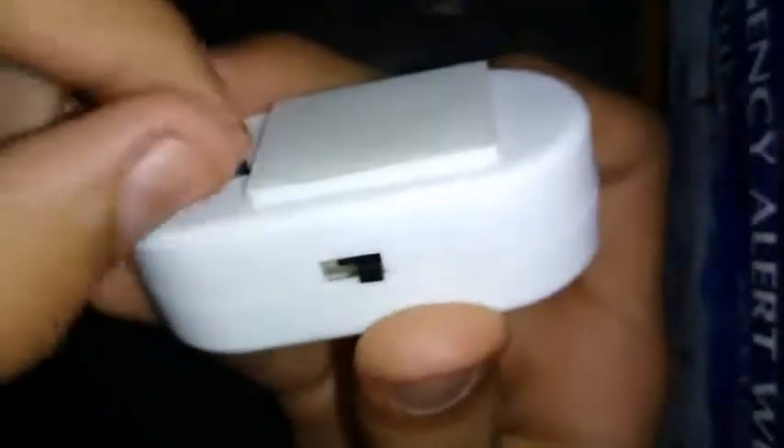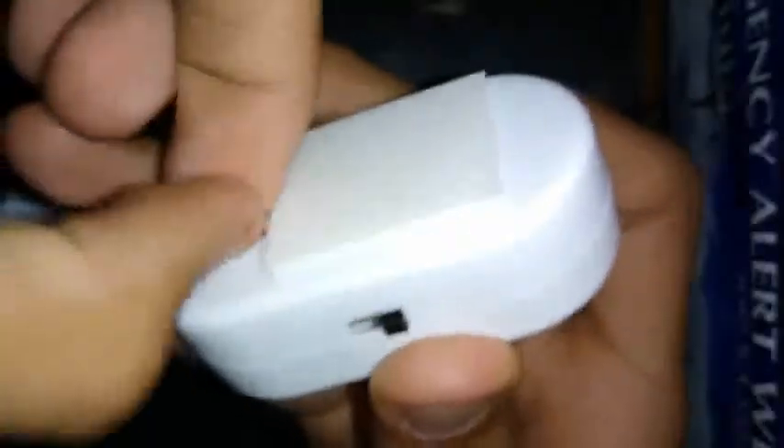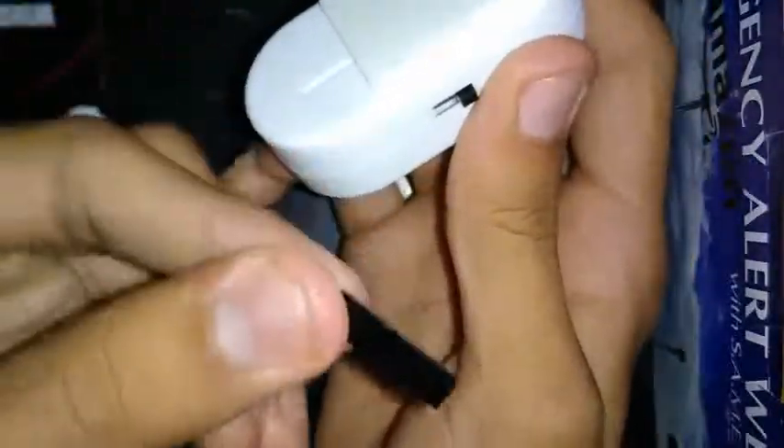So, first, when you unbox it, you have to pull this black tab out. Which I'm having a little trouble with. Pull it out. Now, you just pull out this black tab — just like that. Now we can test it.